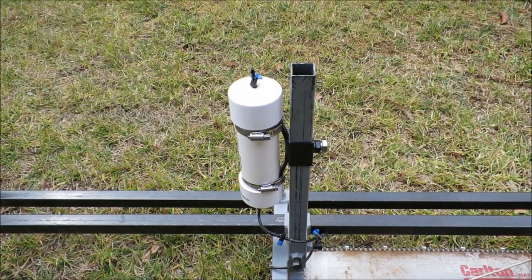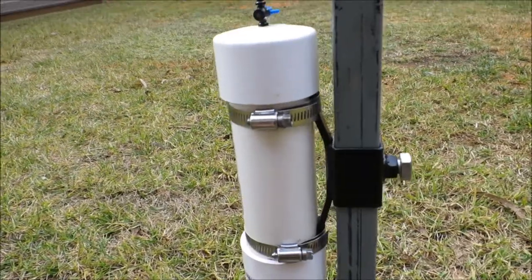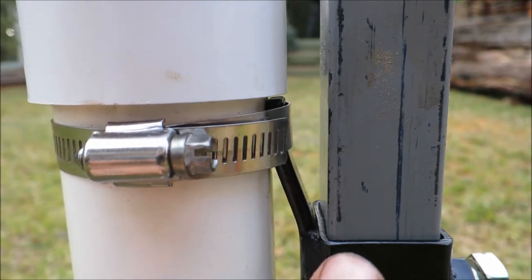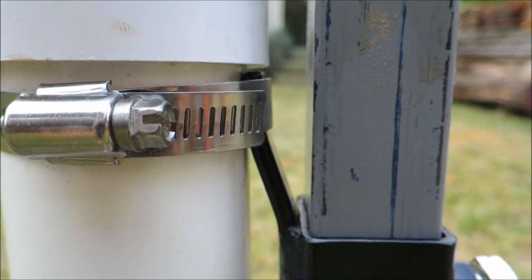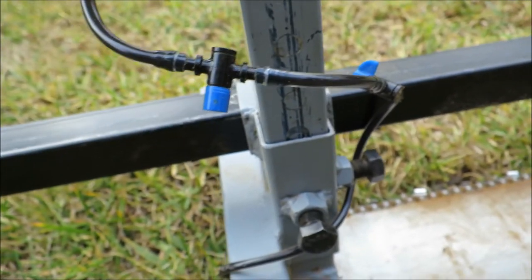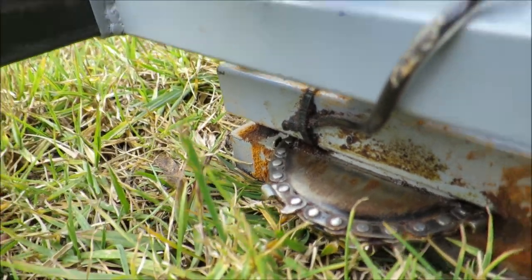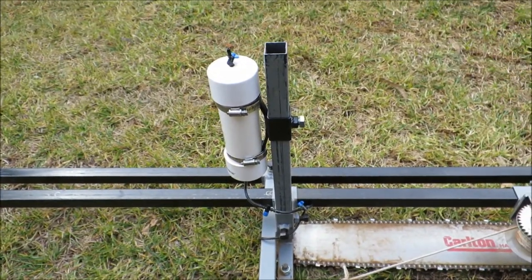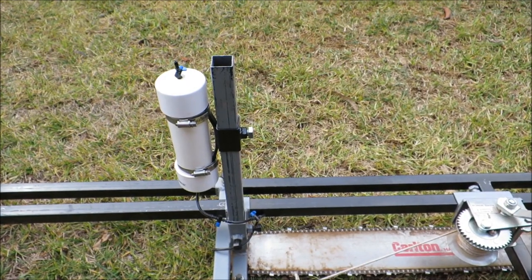I just gave the oiler a full test run and it worked really well. The only modification I made was cutting that bracket a little bit shorter just so the cap had a bit more room — it was touching. The two taps worked well and the position of the outlet worked quite well too. Overall it worked really well and I'm going to use it from now on. Hopefully this video might be useful for you to build an oiler of your own.